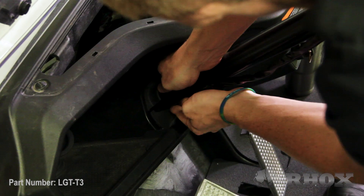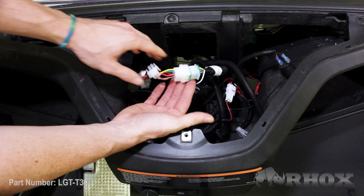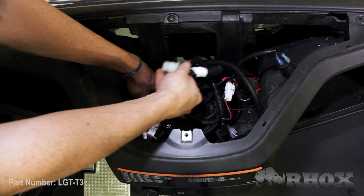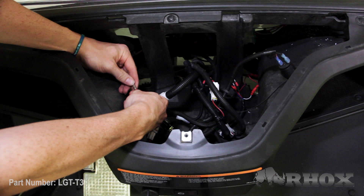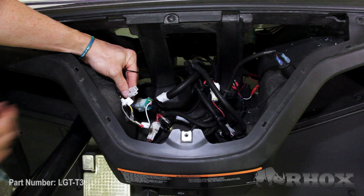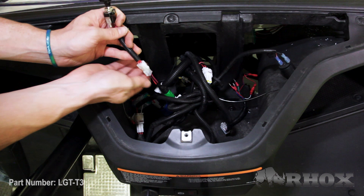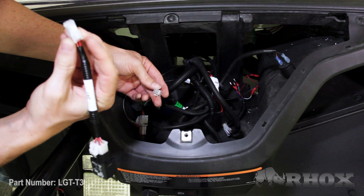Underneath our cup holders, behind our dash, we're going to make a few connections. First, we're going to take our nine-pin jumper off of our harness and then plug in the turn signal. We also want to make sure that we connect our connector for our high-low switch, as well as plug in our blue turn signal relay. And then lastly, we're going to take our push-pull connector, remove that, and install our LGT 590 relay. We're going to secure any loose wires with zip ties, and then we can go ahead and reinstall our cup holders.